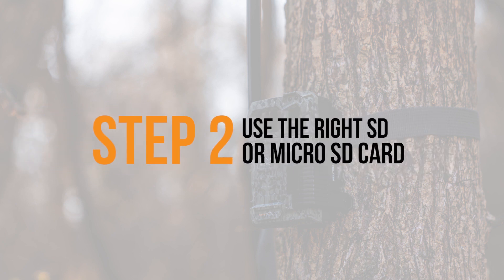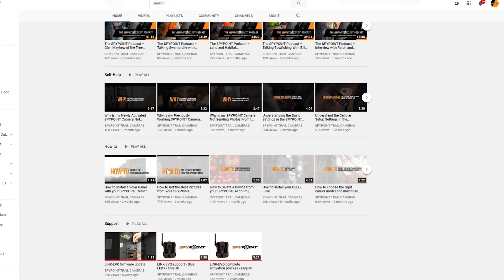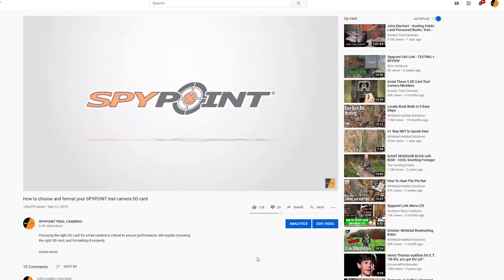To install the latest firmware on your device, make sure to use a high-quality freshly formatted class 10 SD card between 2GB and 32GB. If you are unsure what freshly formatted means or if you want to verify the quality, watch the how to choose and format your SpyPoint device SD card video provided in the video description. This is a critical factor which ensures proper device function.